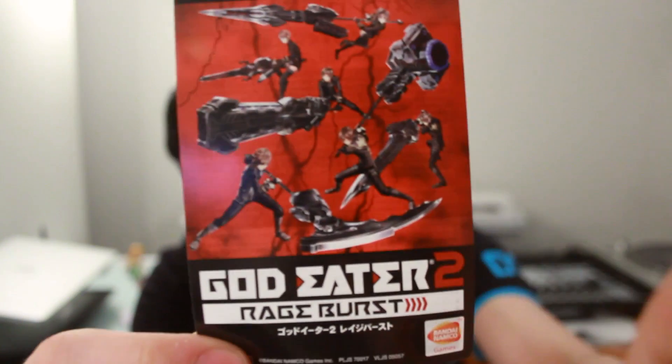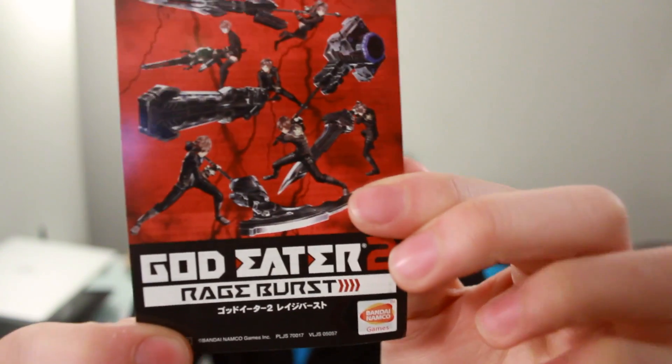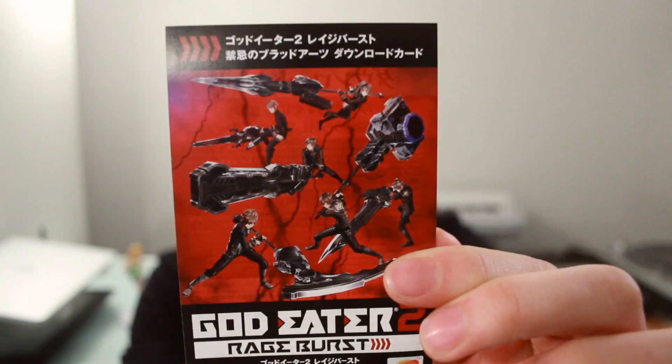PlayStation Plus — we don't need that. Software manual, nothing too special, just shows you a picture of the controller in black and white. This is a download code for some special blood art. You can see it's got some pretty nice artwork here on the front. On the back there is a download code for the Forbidden Blood Arts, so I am excited about downloading that a bit later on.